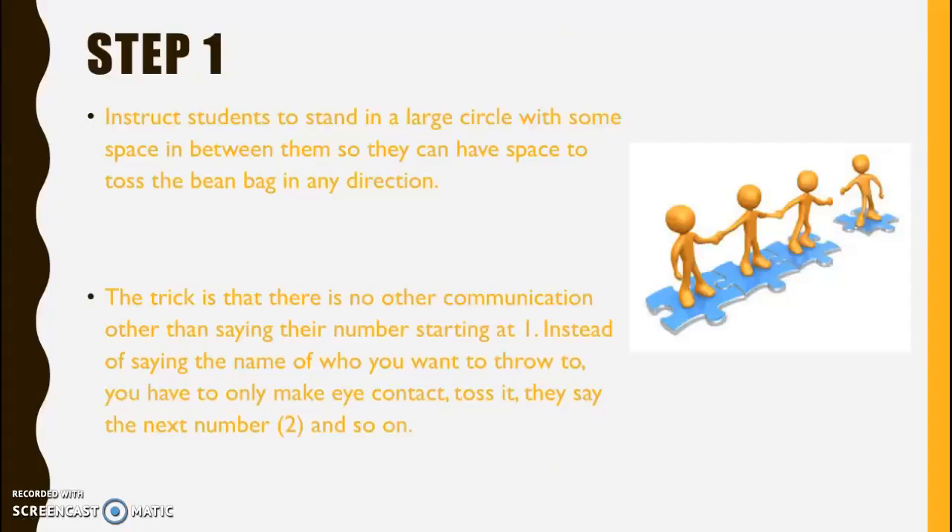Instruct students to stand in a large circle with some space in between them, so they can have space to toss the beanbag in any direction.